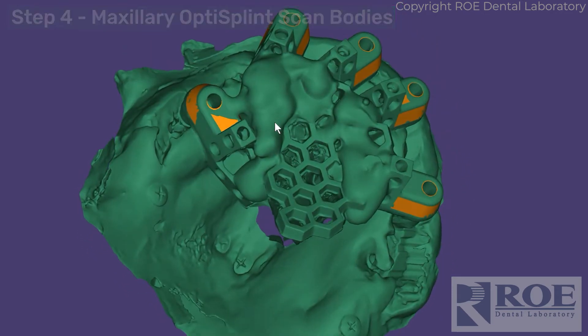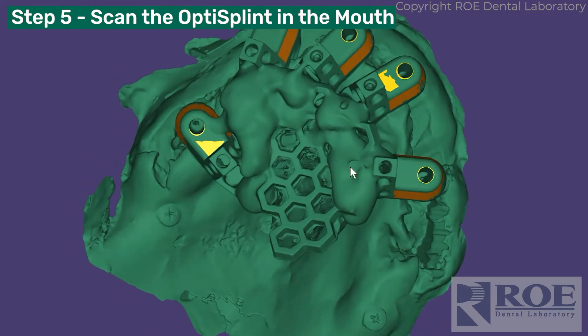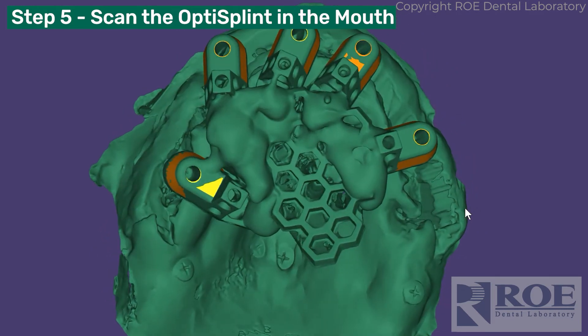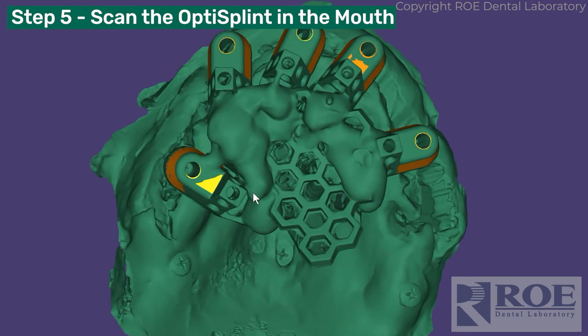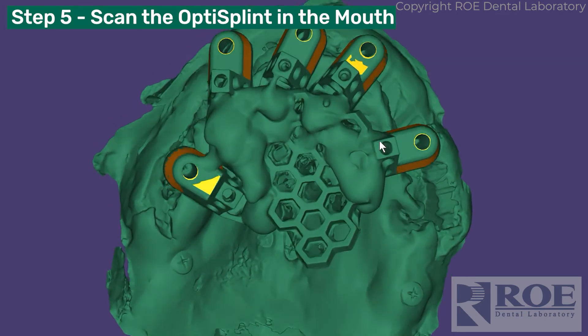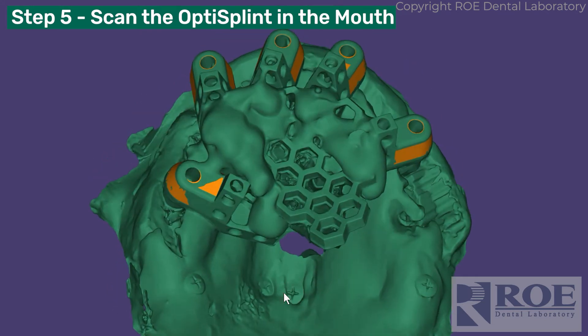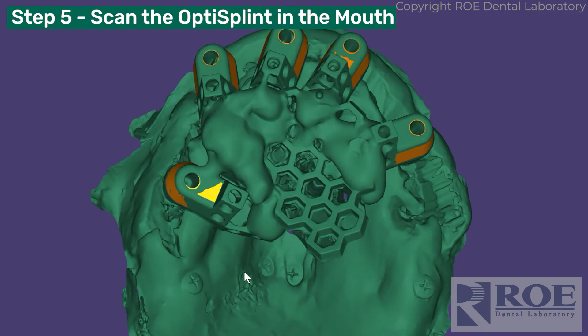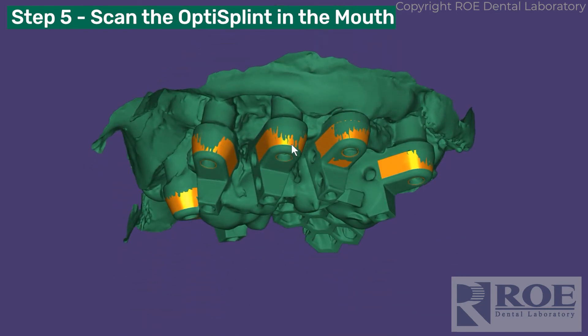Scan it in the mouth because you need to pick up the scan TADs as well. The procedure is: scan the honeycomb area first, then take the scanner out to each one of the scan body areas — this is the scan body area of the opti-splint. Once that's captured, take the wand down the ridge and grab a TAD — grab one of the palatal ones if they're in there. If they're not, they're really not necessary. Then that scan is finished.